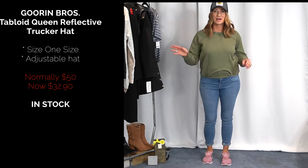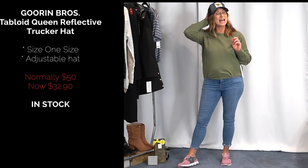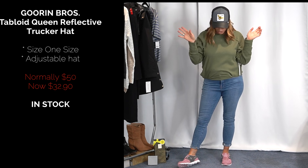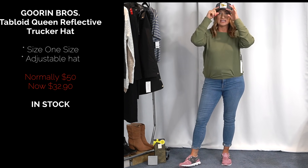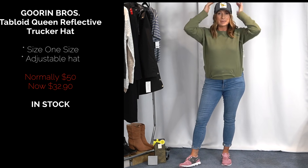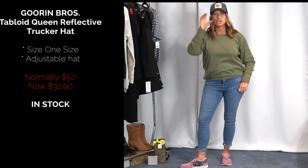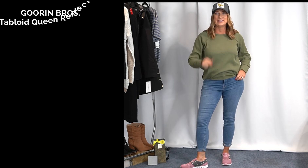Real quick before I change — I wanted to show you this hat. It's a trekker hat, so cute. It says 'queen bee' on it. It sits a little bit higher than a traditional baseball hat, but I really love this. It feels like a good, stable, well-made hat.